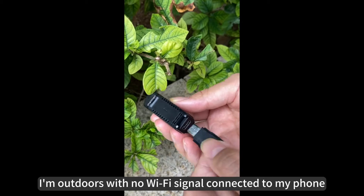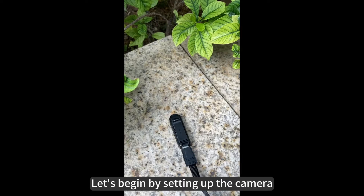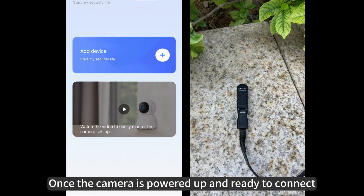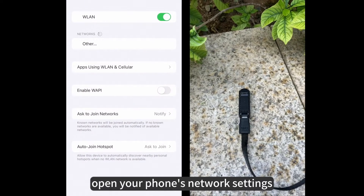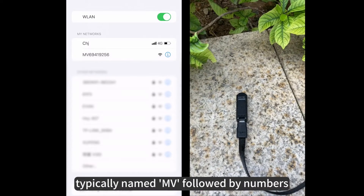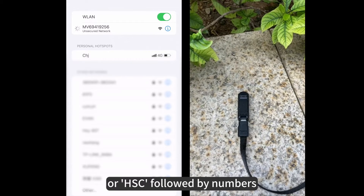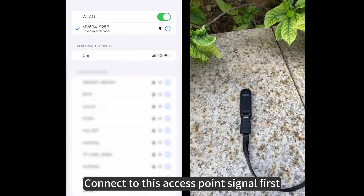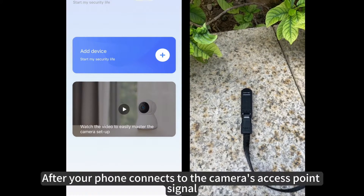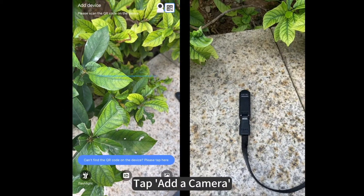I am out in an area with no Wi-Fi signal, connecting to my phone. I've got many cameras here that work with the v380 app. Let's begin by setting up the camera. Once the camera is powered up and ready to connect, open your phone's network settings and look for the camera network signal — typically named MV followed by numbers, or HSC followed by numbers. Connect to this access point signal first.